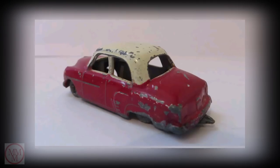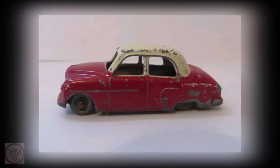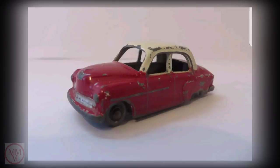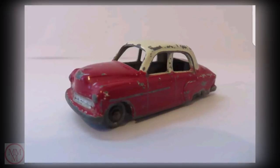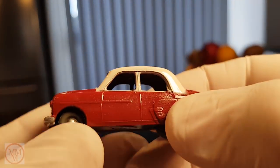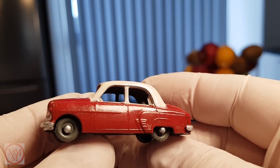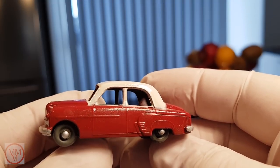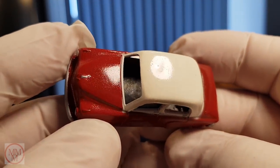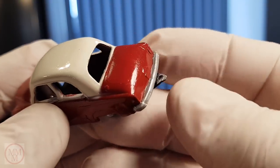Now here is my second model. I also bought this from the same guy I bought the first one from. This is a Vauxhall Cresta made in 1956. Once again, apart from the shabby paint work it's not too bad. Here is what it looks like today. I managed to mix my own paints for this one and match the cream roof and also the cherry red body. Being my second model I was still experimenting with my spray painting, and the finish on the roof and bonnet has a slight orange peel effect.